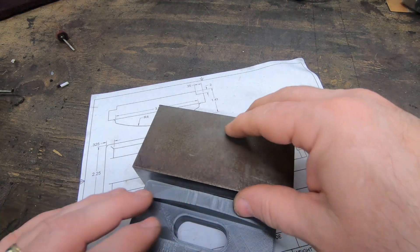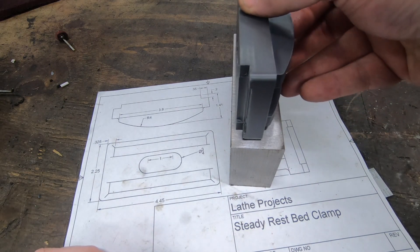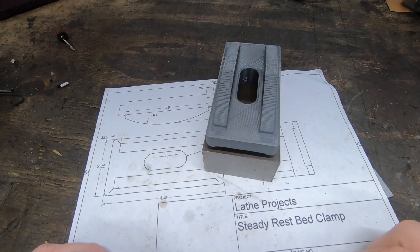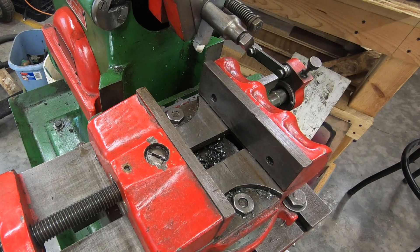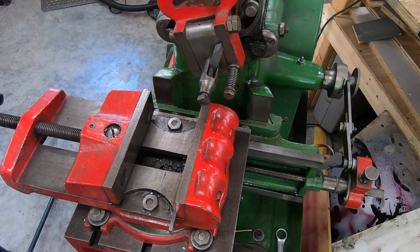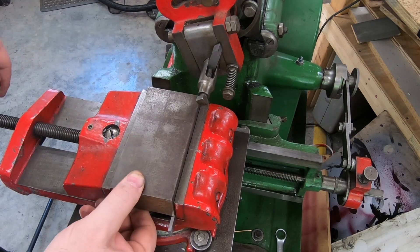I need to rough this down to the overall dimensions — I have to take quite a bit off of the longer dimension. Because I have it and it's fun to watch, I'm going to use the shaper to square this piece up. First things first, I want to make sure the vise is clean of all chips. I don't want any debris in here that would affect how well this ends up coming out. Before I put the block of steel in the vise, I'm going to put one parallel in — this is a technique I've seen for squaring up a piece of material.